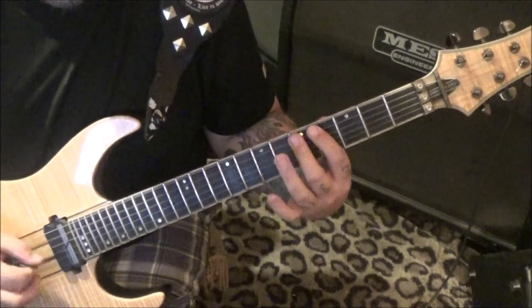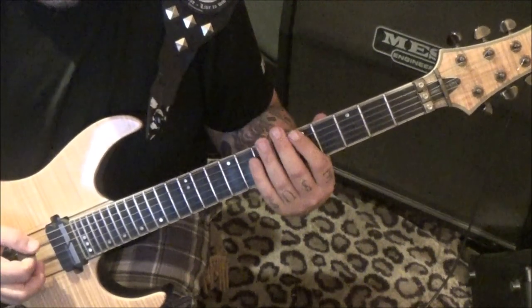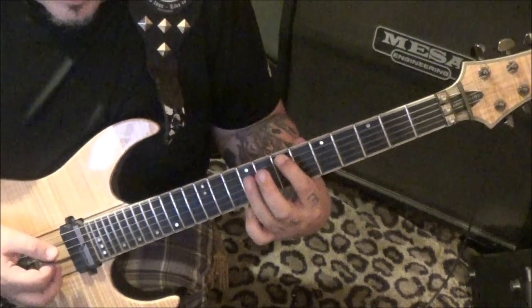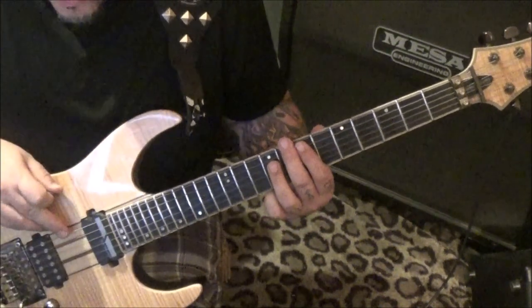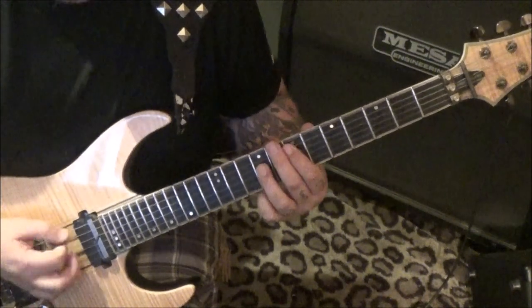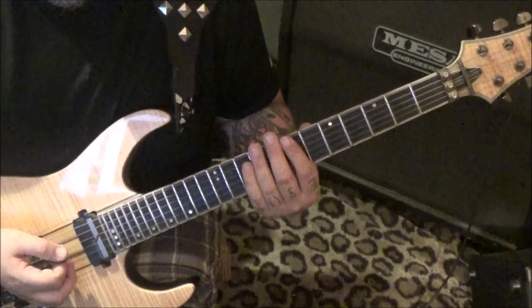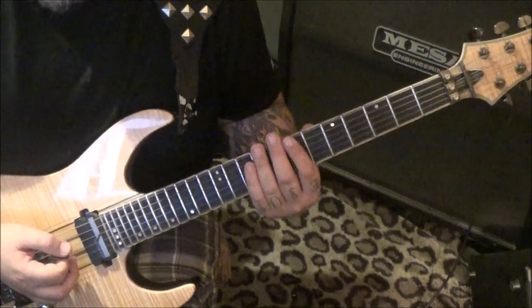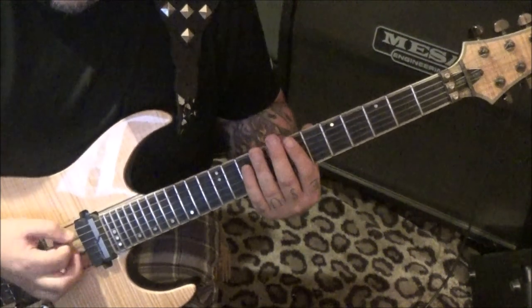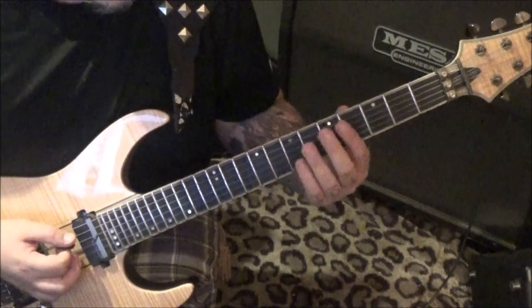Just experiment with that. Three open E's, palm muted. Then for the next part, think of it as an E5 power chord: seven A, nine D. You're gonna hit that chord, palm mute the open E string twice and do that three times. If you connect those, you end up having a three-count and then two-count, two-count, two-count on your palm mutes, then start it over.